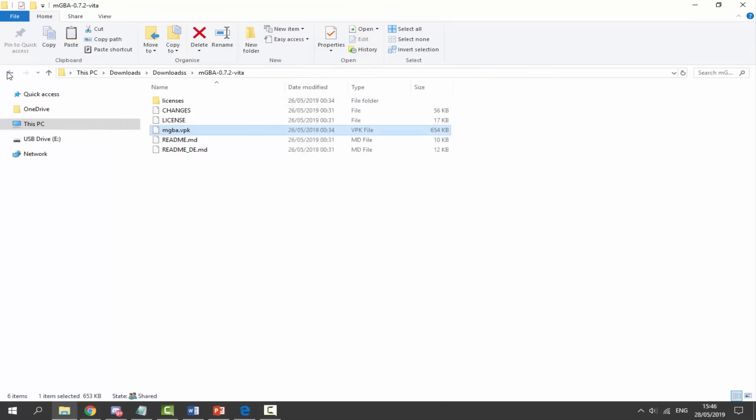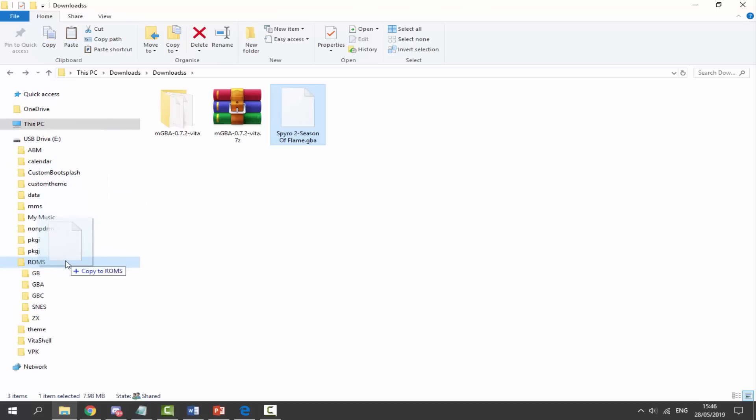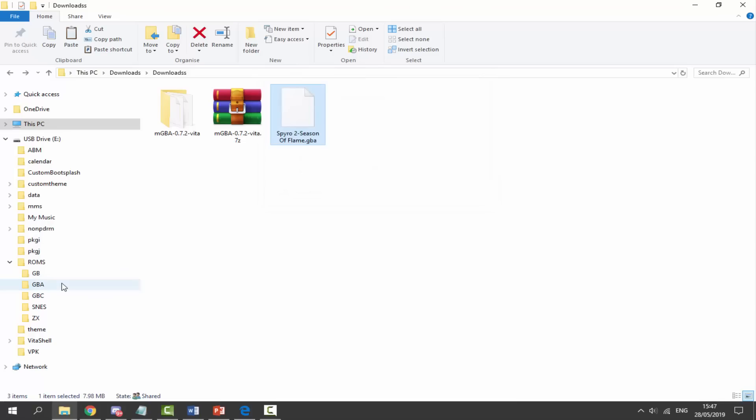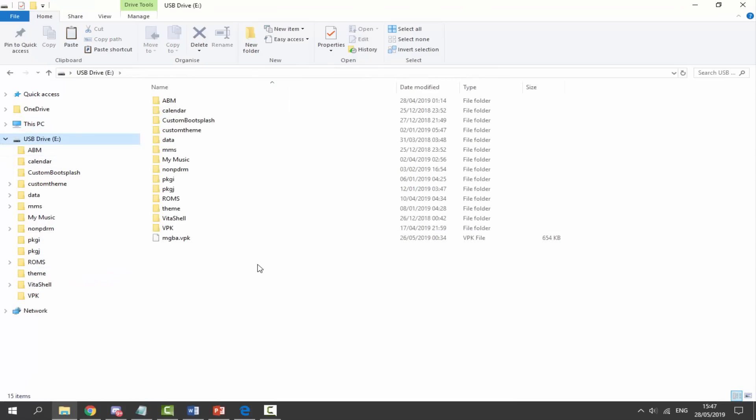We also need some Game Boy Advance ROMs — it's up to you where you decide to get your ROMs from; I have videos on how to back them up on my channel. I've just got Spyro 2 and I'm going to put this in my ROMs folder. I've already made a ROMs folder with a Game Boy Advance folder in it. It doesn't really matter where you put it, you can pretty much put it wherever you want. That's literally it for the computer side.